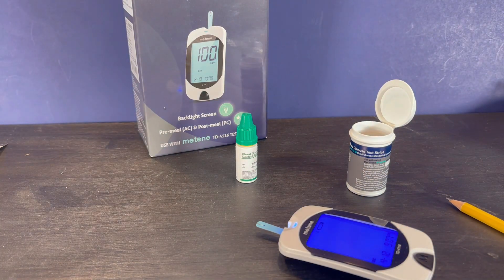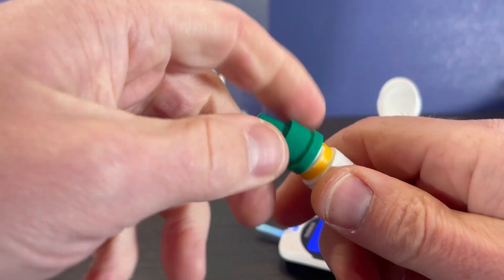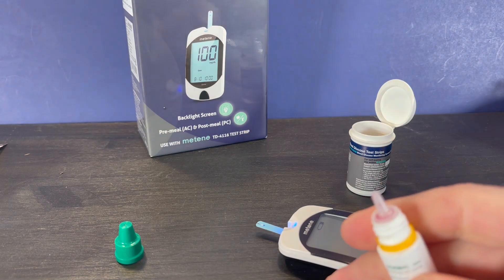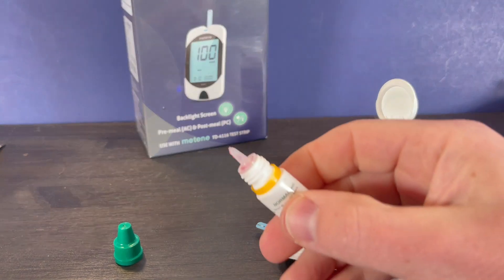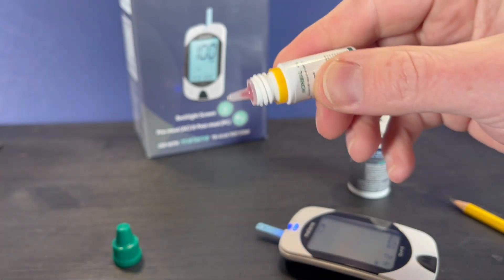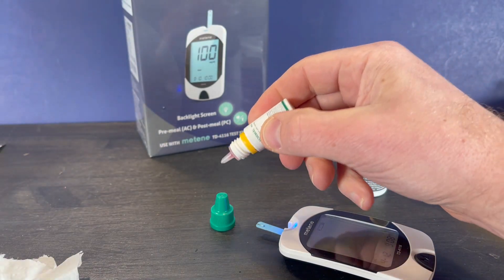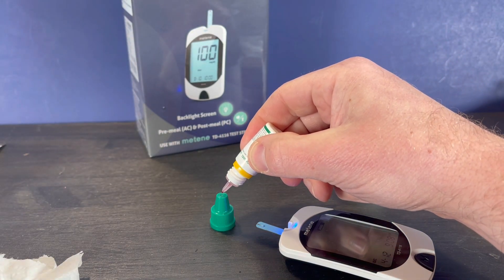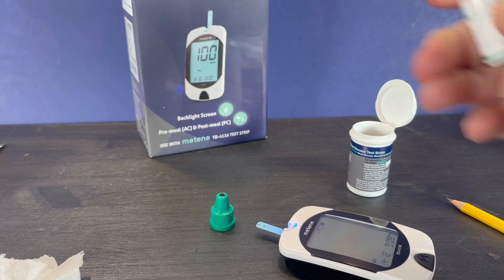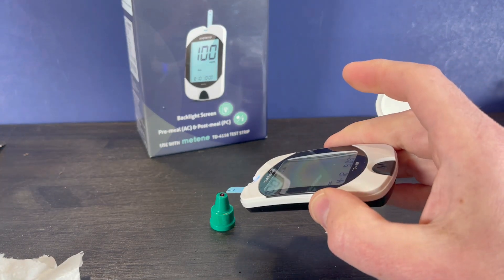Then you'll need to prepare your control solution. Shake the solution thoroughly prior to using it. Squeeze out a drop and then wipe the initial drop away. Then apply the second drop to the top of the plastic lid, and touch the test strip to that drop to start the reading.